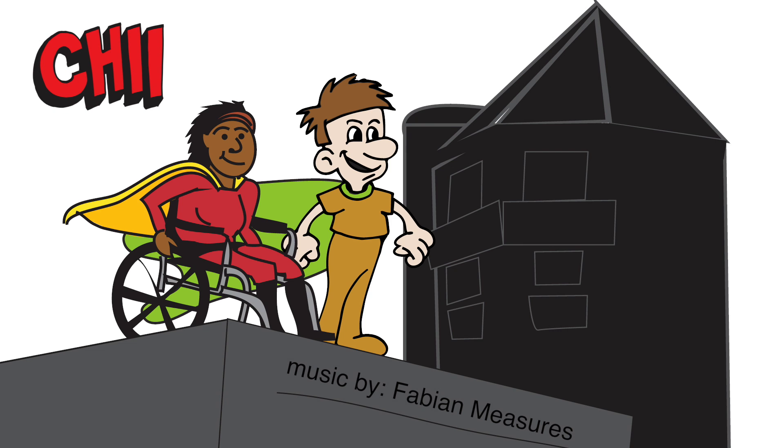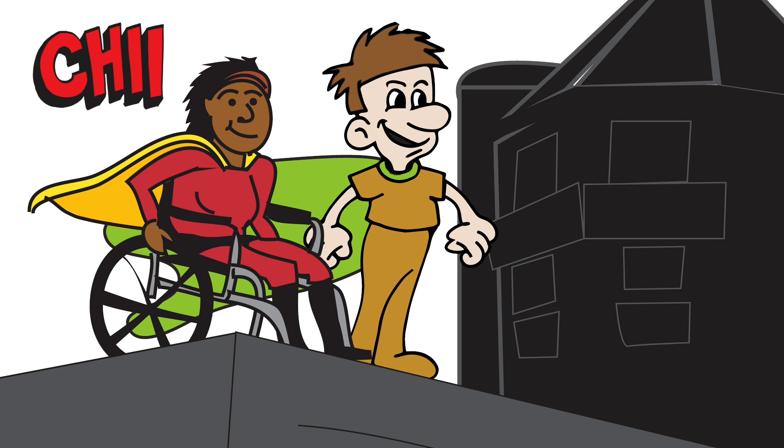Look! There! The CHII signal! Somewhere in this city, the CHII is needed. But take the elevator, because the gift of flight — it's not in the CHII tool bag.